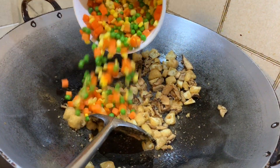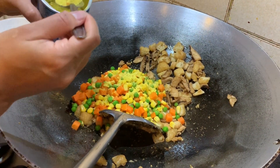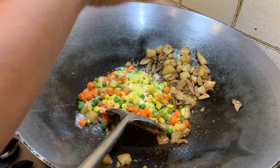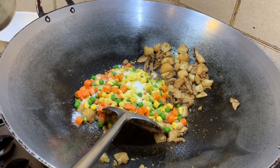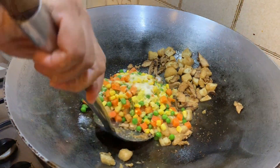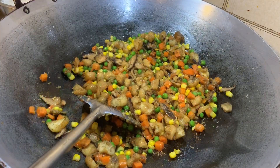Next we're going to add the frozen vegetables and the vegeta, and a bit of salt to taste. Don't add too much at this point because you're going to add a little bit of soy sauce as well, and that contains salt. Then add about half a teaspoon of sugar and stir that through. Also, don't forget to add a little bit of black pepper — about half a teaspoon — into the vegetables and stir that through.